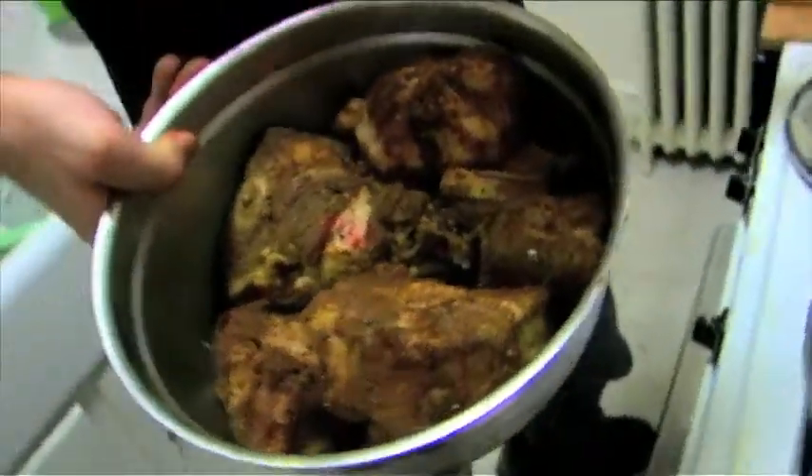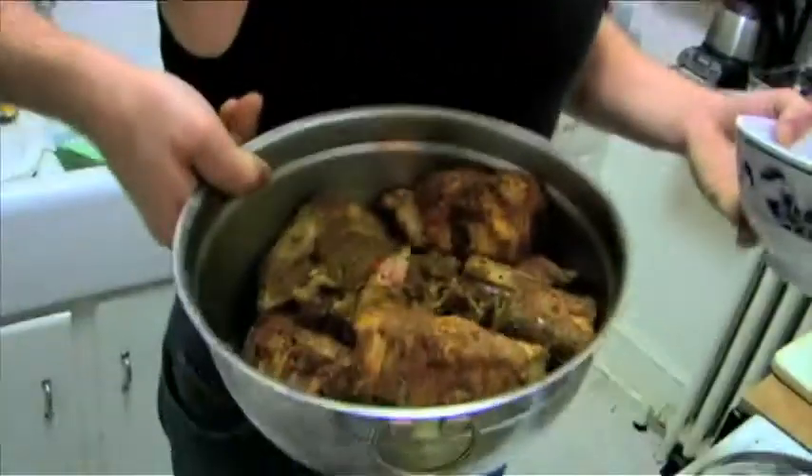Come and do it — fifteen pounds, pre-seasoned. You got some cayenne pepper, paprika, cumin, garlic powder, some onion powder, black pepper, and some salt. Mixed in and marinated for about the past two hours. That's how this rolls.